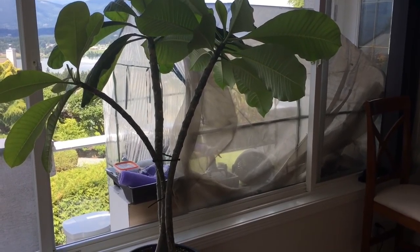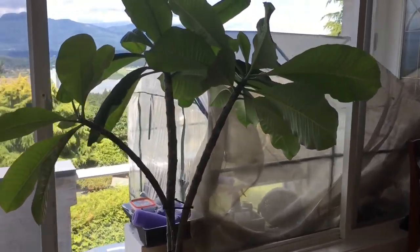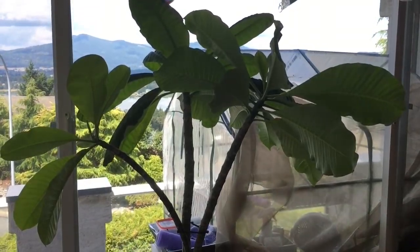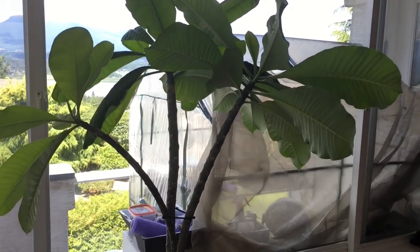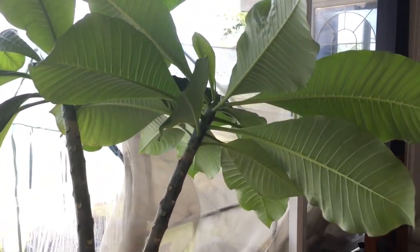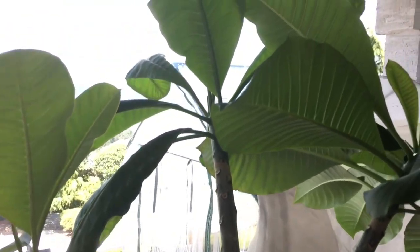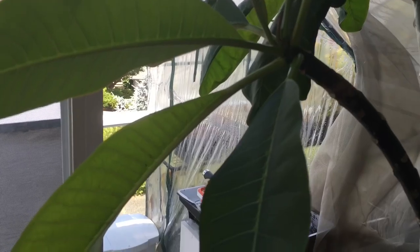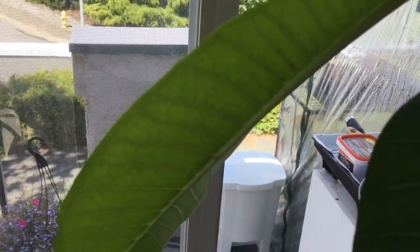Hey guys, welcome back to my channel. In today's video we are going to be looking at this plumeria under the microscope. Since I got my new microscope and released that first video, I've been on the lookout for bugs. Plumerias for me are notorious with scale. I have treated this plant in the past for scale — it's now the beginning of summer and it has returned. There isn't much of it; most of it is dead.